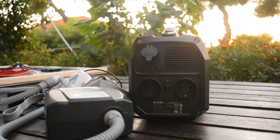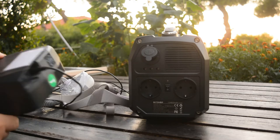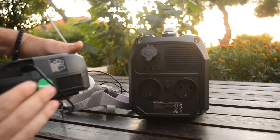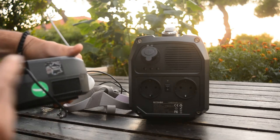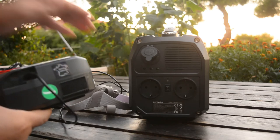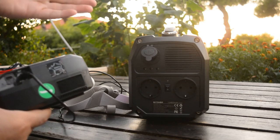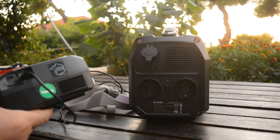Now let's make a small demonstration of the machine running the CPAP. This is the CPAP my mother uses — it's a Somnomed Star. It has a peak consumption of 25 watts and works between 20 and 25 watts. The problem I mentioned is this: it has a 13-volt input, so if we had a 12-volt or 24-volt machine, we could use a direct DC-to-DC cable and run it for about a week.